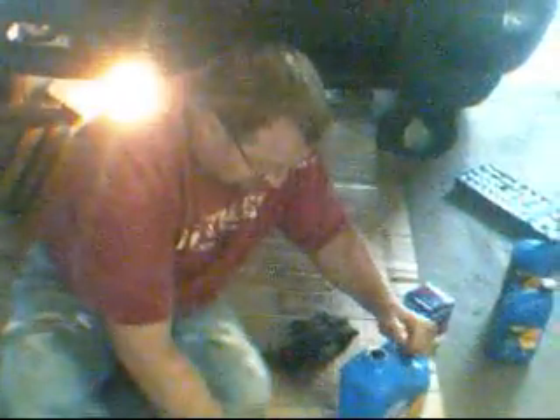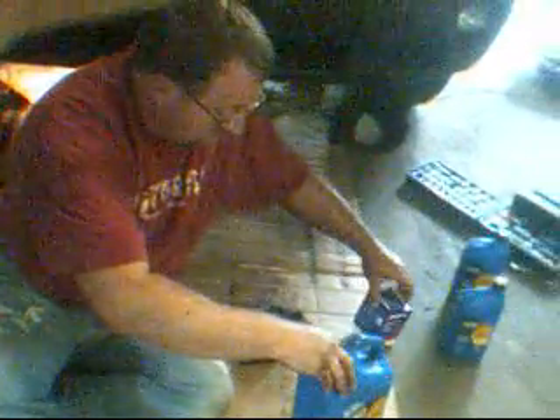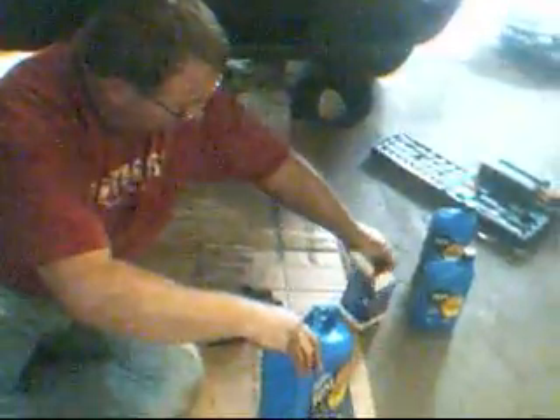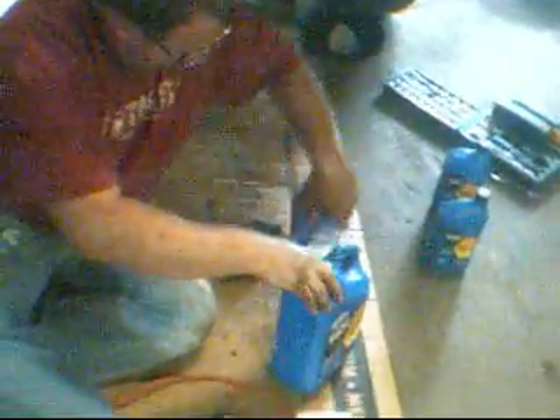Now we gotta get the other filter ready to put it back on. Now, if you're by chance watching this to figure out how to do it — you gotta get your finger in the oil. You always want to use clean oil when you're using your new filter. Just take it, and there's a rubber seal right here. You want to put some fresh oil on that rubber seal to help it seal up. Look at that, my arm's just shining!